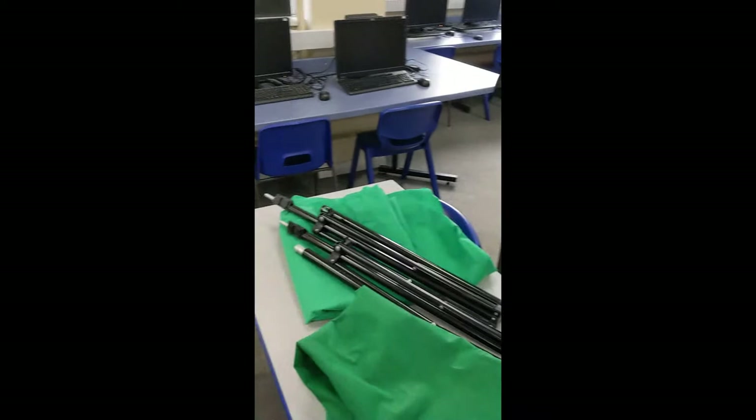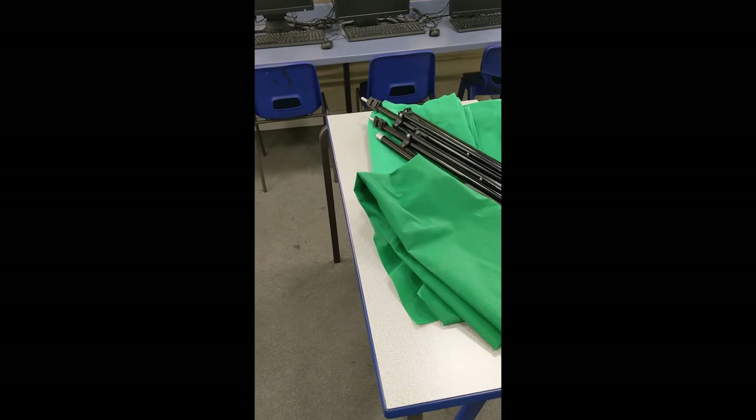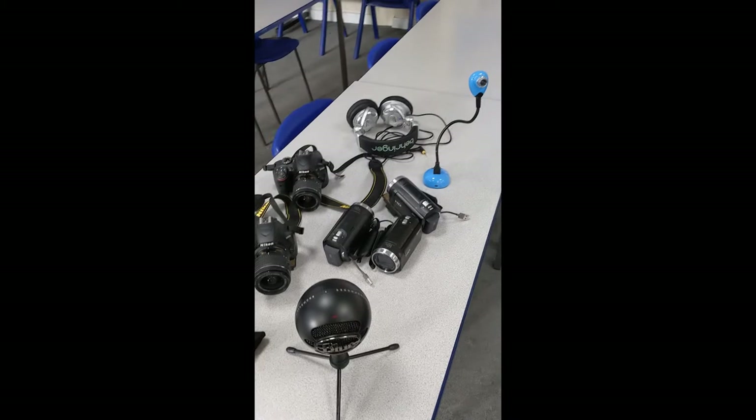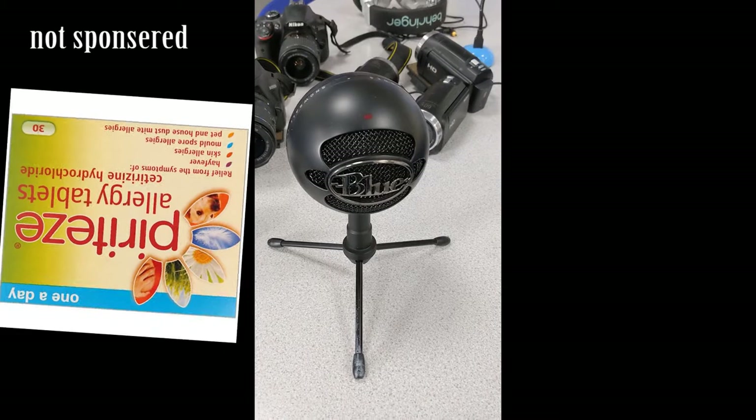I'm definitely going to need green screen. I've selected two lots of green screen, which is a great shout because it means I can create that background look and superimpose the images I want. Now it's time to select the cameras. I might also need the microphone — the one I use produces pretty good sound quality and you can connect it to cameras to get better audio.